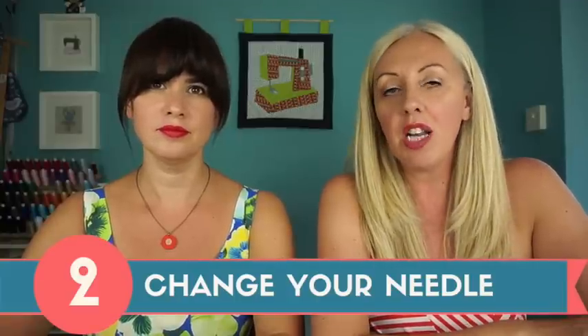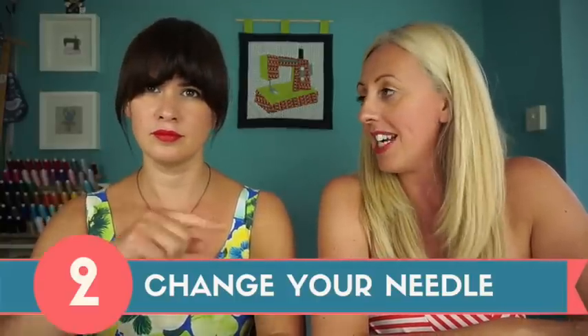Number two on our top ten is needles. You will definitely need to change your needle. A lot of people can't even remember the last time they changed their needle — we've had ladies come to class who say they've never changed it and they've had their sewing machine three or four years. That's not acceptable. If you're sewing with cotton all the time you might get away with it, but sewing something as difficult as pleather you definitely need to change your needle.